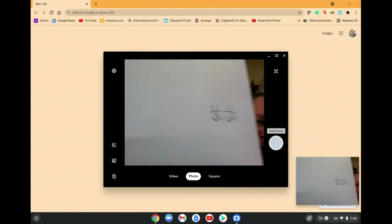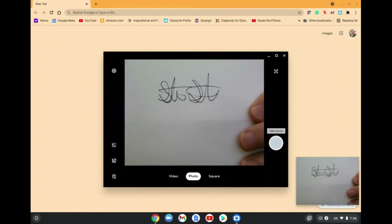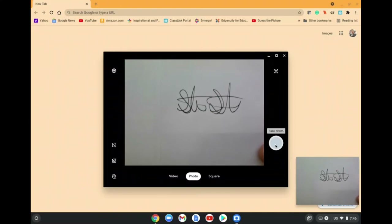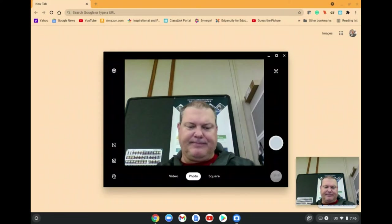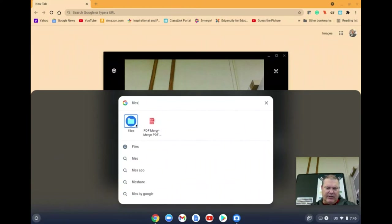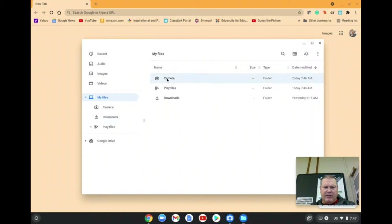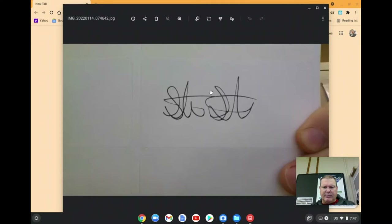Take a picture of it like that. To check it, come down and click on the launcher and type in "files", go to the file, and look in the camera folder. This should be your signature picture.